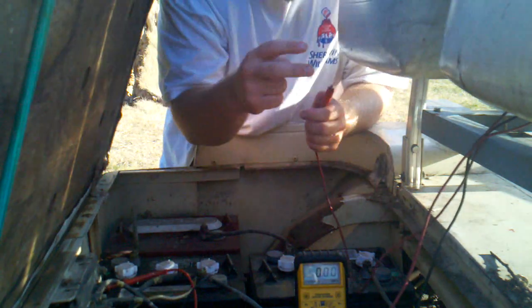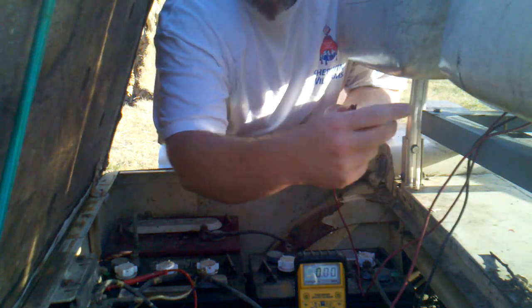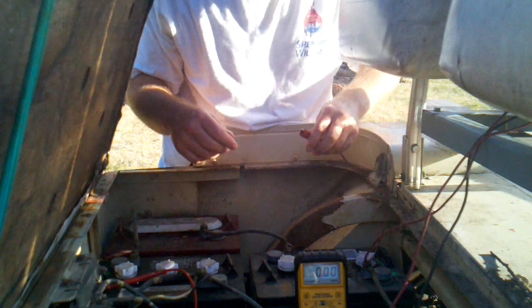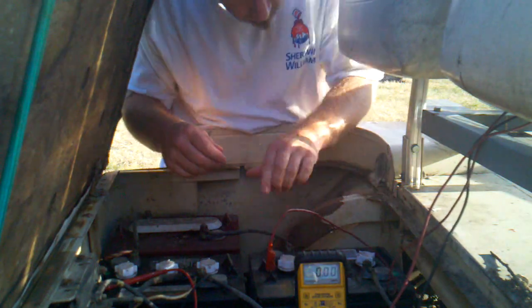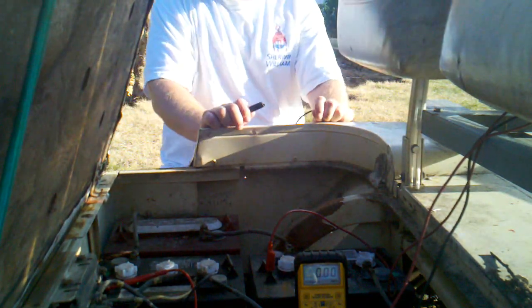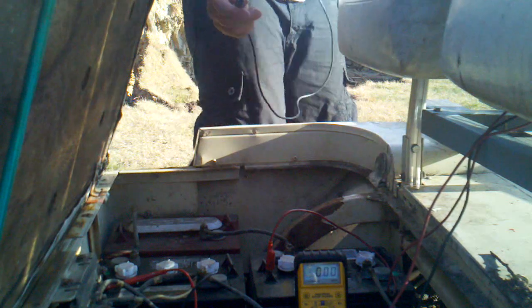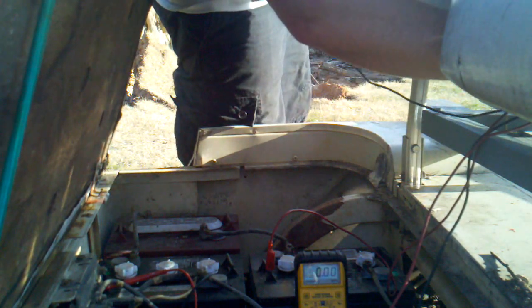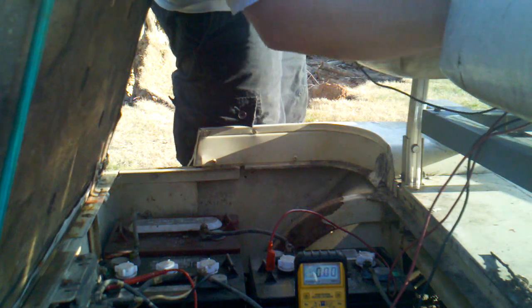I had two sets of leads, so I said: I'll run one positive over there, then I'll run one positive over here, and same with the negative. I'm just running these parallel, jumping off, and sending the power in two different directions.